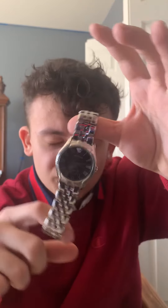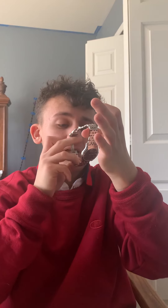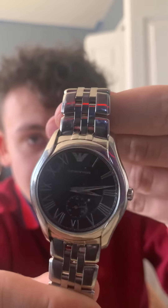It's a 42 millimeter, so the face is not too big, not too small — it's a big watch. Here's the back: really nice, stainless steel, platinum band, says 'Emporio Armani, 30 meters.' There's carbon fiber on the inside, and roman numerals on the face — classic with Armani watches, like those foreign watches always have roman numerals.